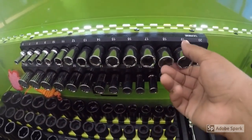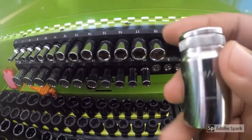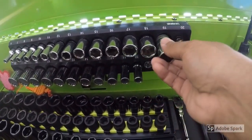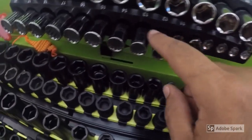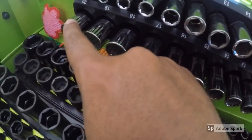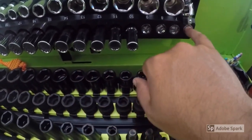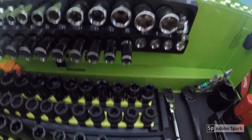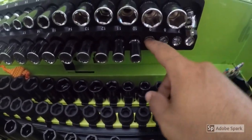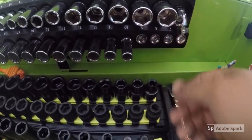It's a 3/8 semi-deep socket set from GearWrench — you can see it goes all the way up to 19. And then down here, this is a Blue Point 12-point set. It goes from 10 to 20, but in the smaller spaces I put the shallow sockets because they were just empty. These aren't 12-point though — these are just some 6-points that weren't being used at the moment.